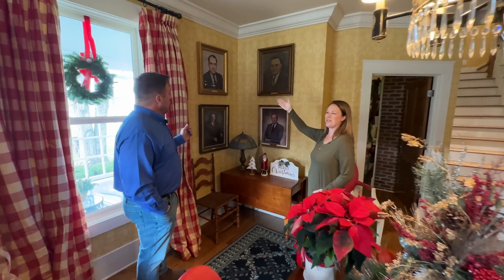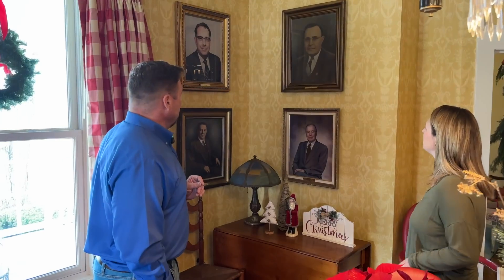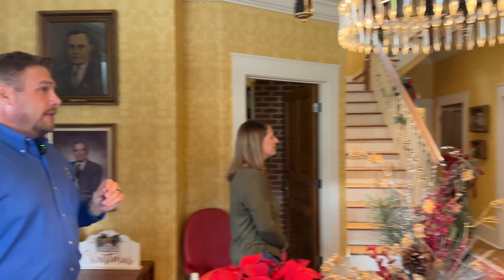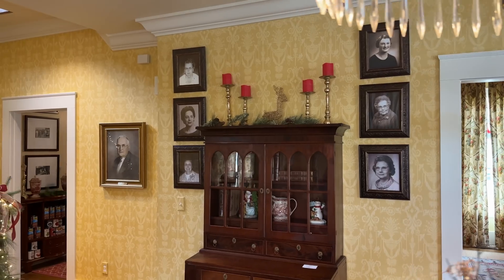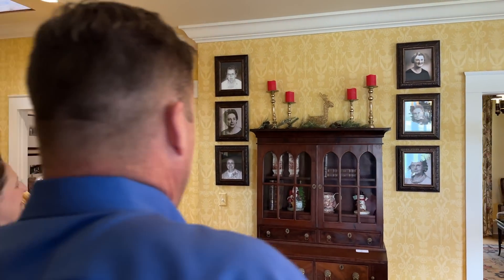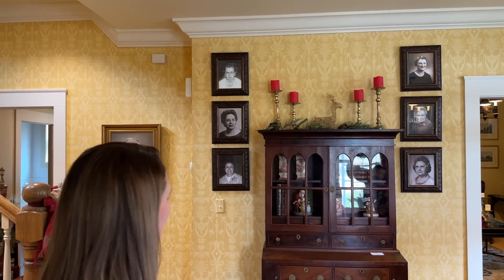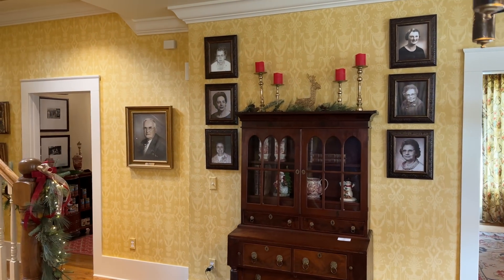The pictures on the wall here are the second generation — the sons and son-in-laws of A.J. Bush. On the other wall are the daughters and daughter-in-laws of A.J. and Sally Bush. We are actually in our third, fourth, and fifth generation of family owners. That is one of the things we're proud of — still today a family-owned company, which is very refreshing.